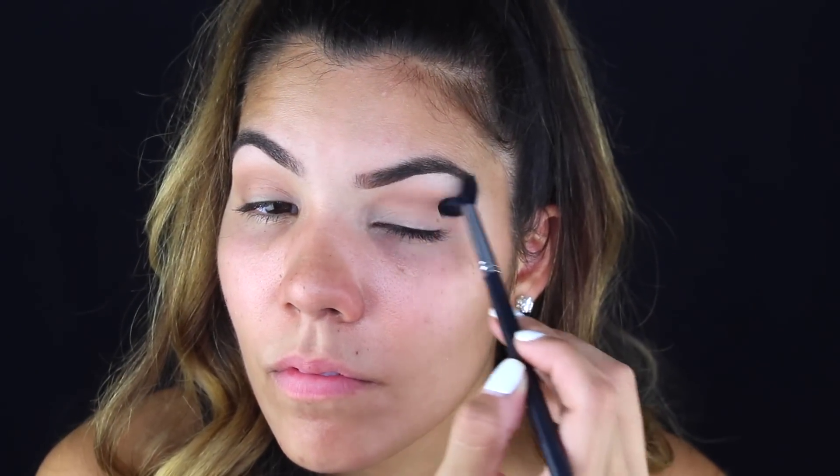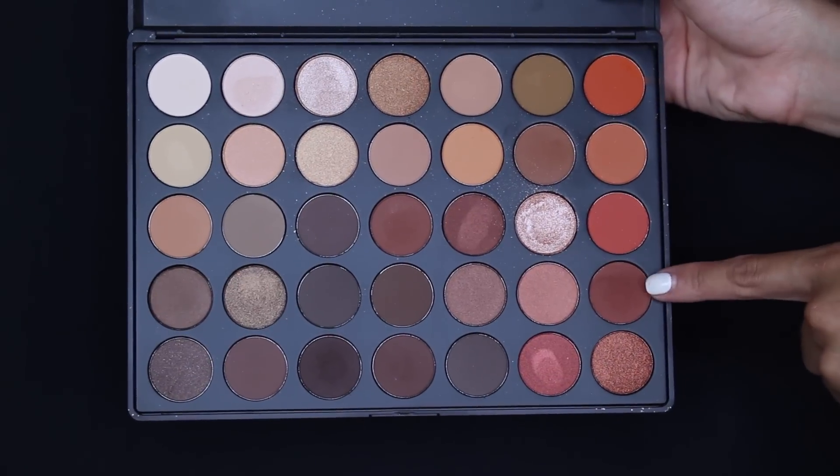Then I'm going with this shade that reminds me of Swiss Chocolate or Brown Script by MAC — I'm just giving you references in case you don't have this palette, so just a warm, nice chocolatey brown.